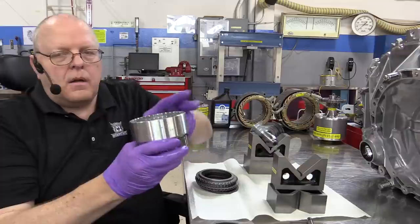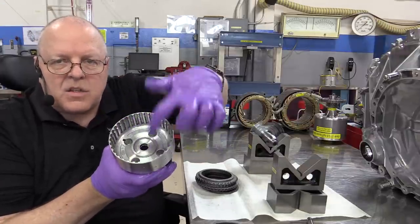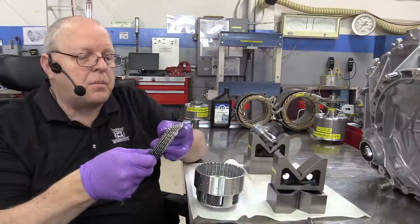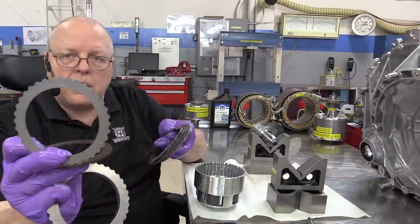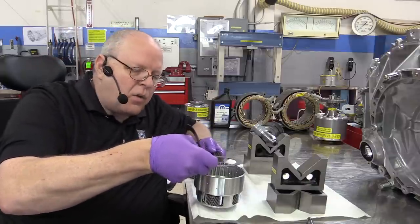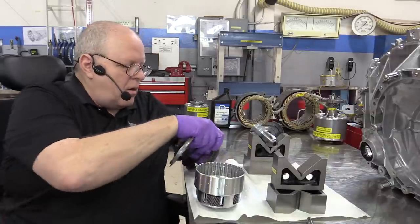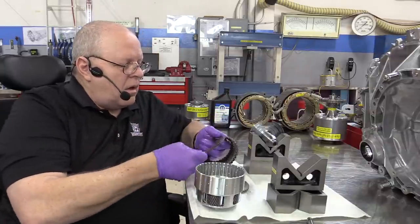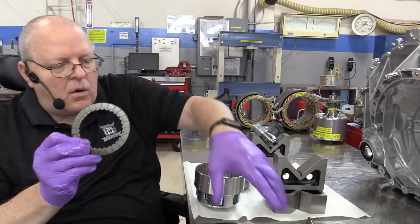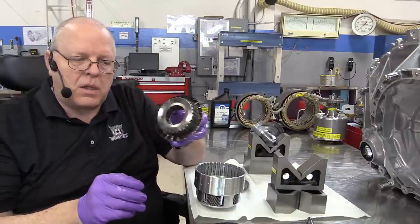This spring is going to always apply this clutch pack and try to keep it from slipping. What would slip? Looking at our planet carrier, it has teeth on the inside of this clutch drum. All of the steel plates — notice they have teeth on the outside — are going to spline into and connect to the planet carrier.